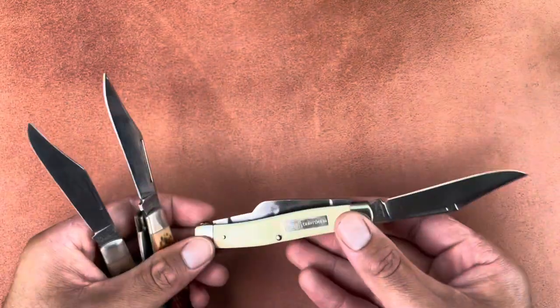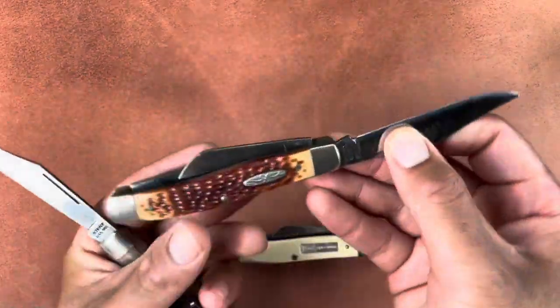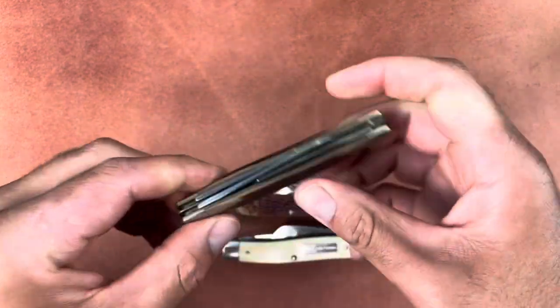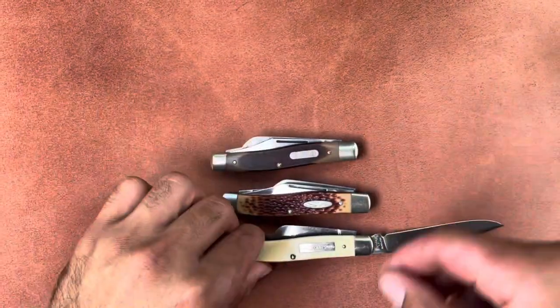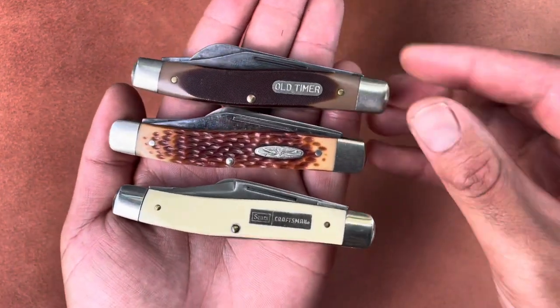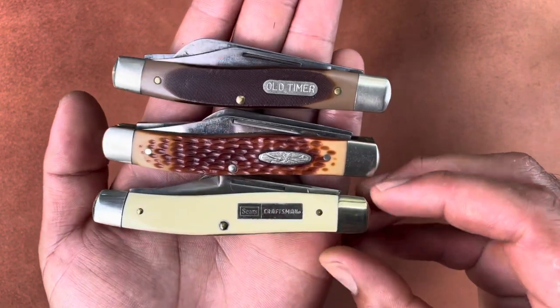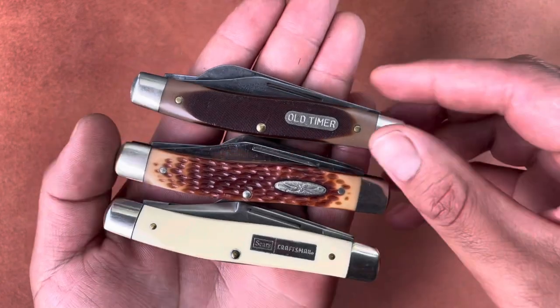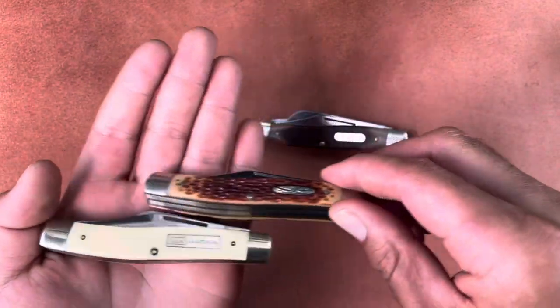I mean, if I didn't collect knives and someone asked, they'd probably think the same company made all three of these knives. So there are all three together — same stockman size. I really like this large stockman size.